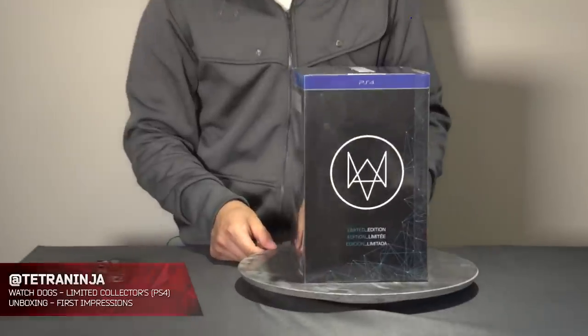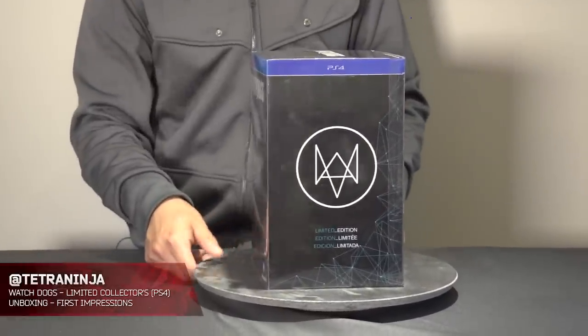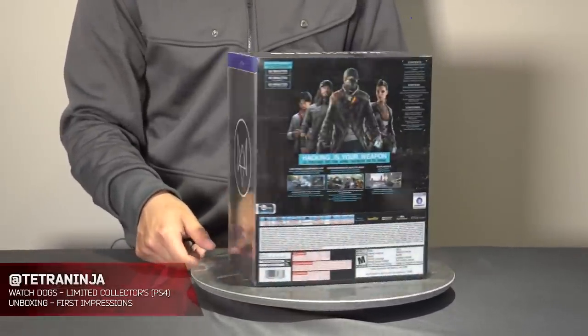You can see it here in its box glory. I will do a couple swing-around shots for you guys to see what the box is all about. Here's the side, and here's the back.